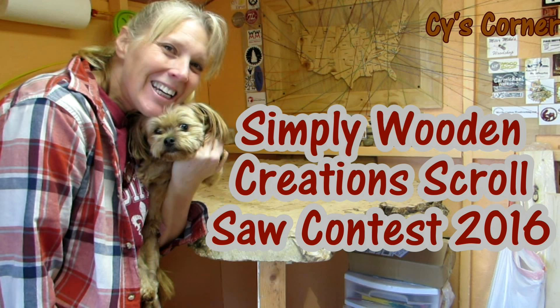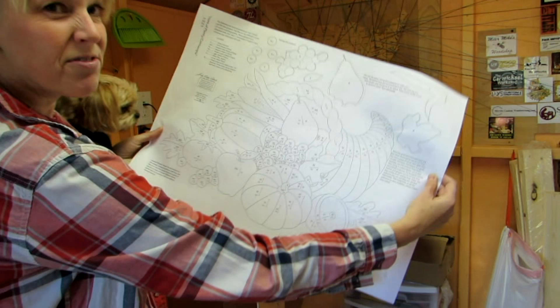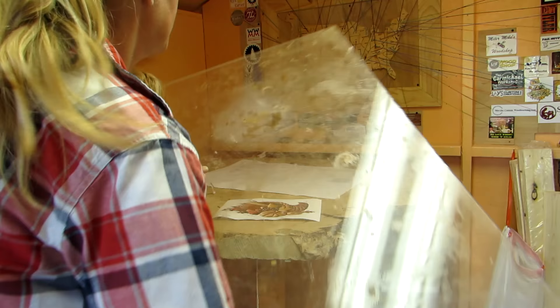I am going to make this. It's a pattern by Judy Gale Roberts and I made five copies of the pattern. I placed a piece of plexiglass over the top so that I could set the pieces on the pattern.